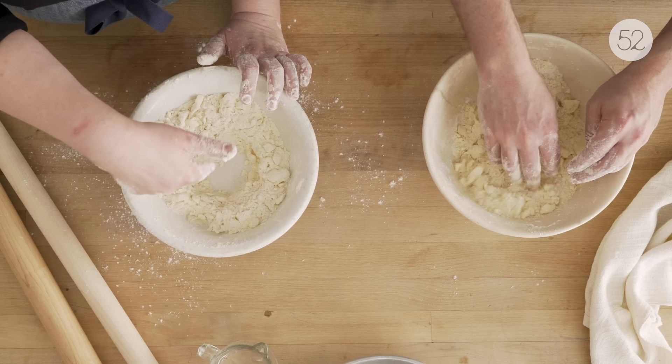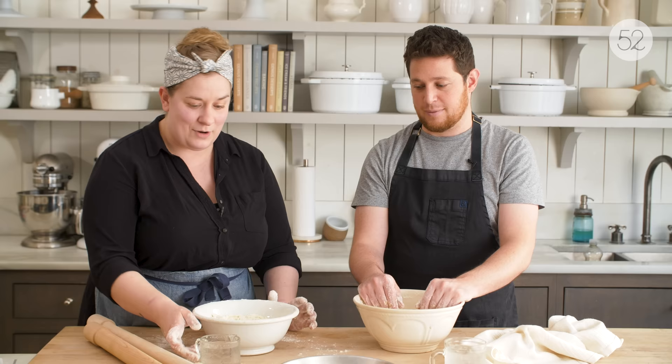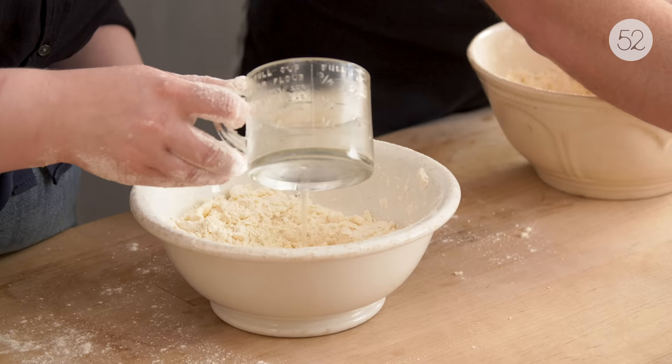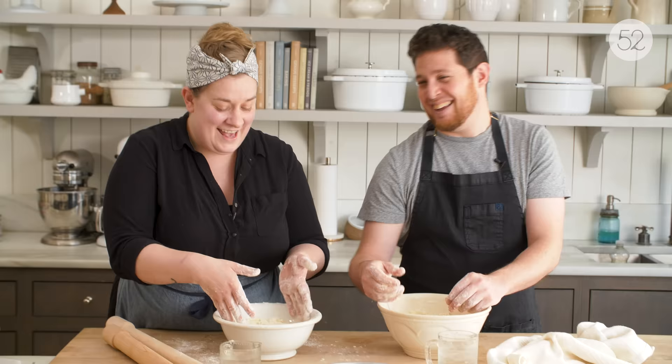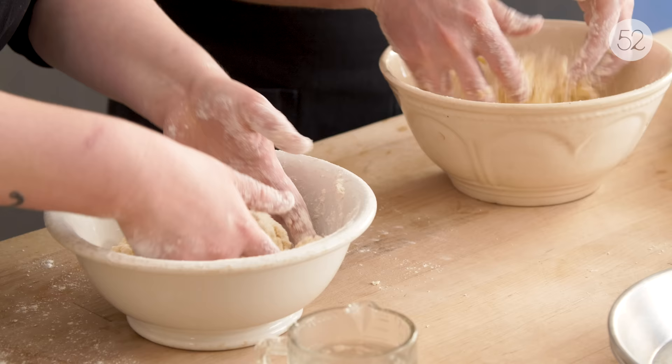Now we're going to make a well in the center and start adding ice water. You can be really precise with this and use a tablespoon measure to track how much you're adding, but really this part is all about hydrating, and every brand of flour is going to hydrate differently. If you learn to do it by eye, you don't have to be so in your head about it. I like things where you have a sense of memory in your hands. I'm going to start by adding just about two or three tablespoons into the well, and then I start by using this tossing motion — tossing the flour rather than mixing it. This helps build up less gluten while still combining the ingredients.